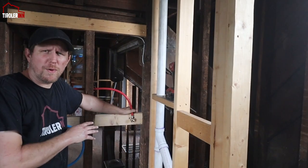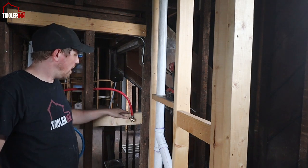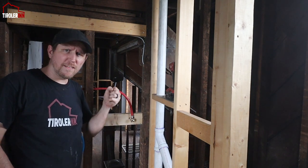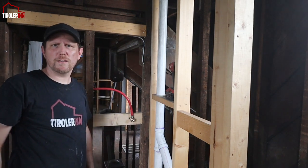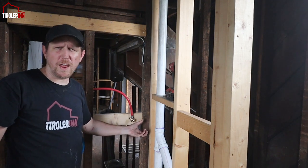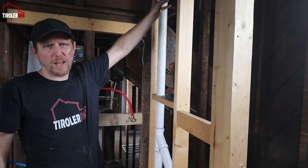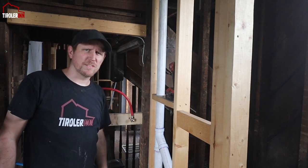If you're wondering why we installed this connection so low at chest height — we put it there because we have a handheld shower device with a bar where you can slide it up to a different height. We'll probably install it on this side of the wall, just out of the way so it doesn't stick too much into the room while you're using the shower. There will be a bar up here where it connects with a hose, and you can adjust the height.